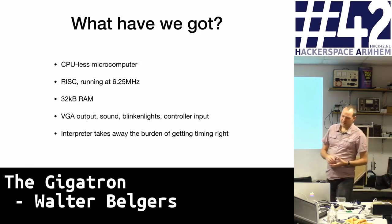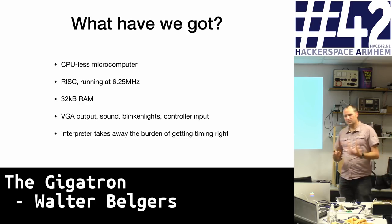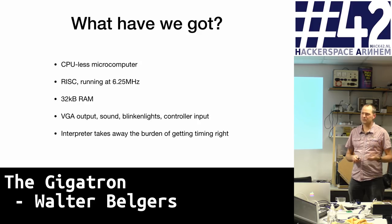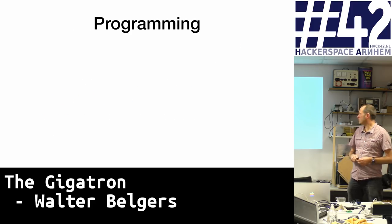So what have we got? A CPU-less microcomputer running at 6.25 MHz with RISC architecture — one instruction, one thing to do. We have 32K of RAM, VGA output, some LEDs, and some audio. The interpreter takes away the burden of getting all the timing right and dealing with the sync signals.